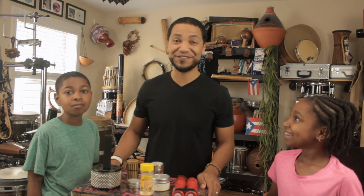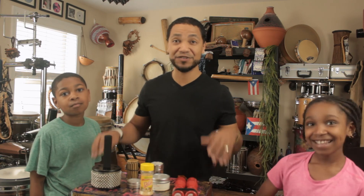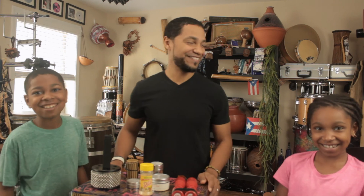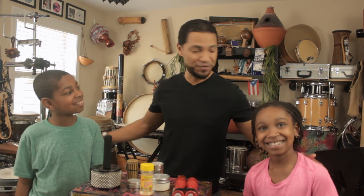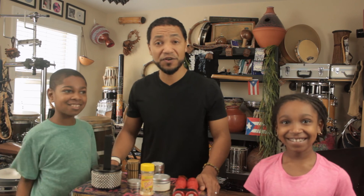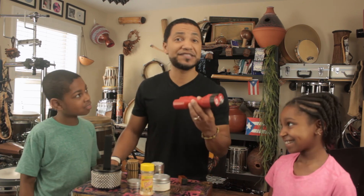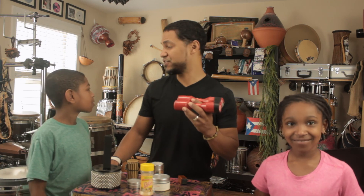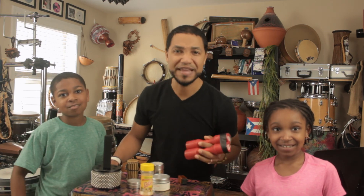Alright, everyone. This was really fun talking all about shakers. Thank you, Layla and William, for joining us again on the show. Find something that you can make a shaker with and go ahead and start making music.